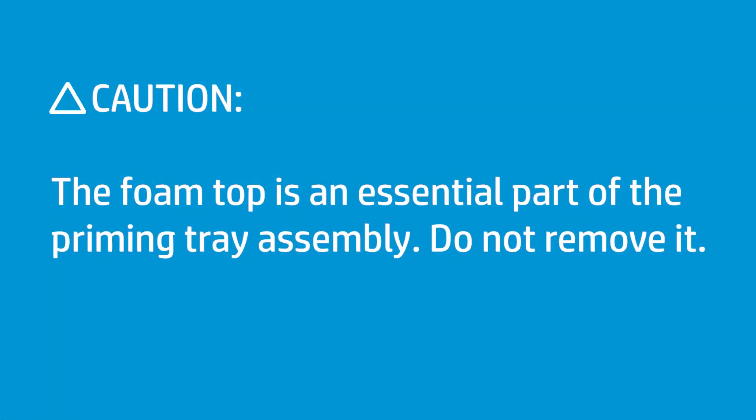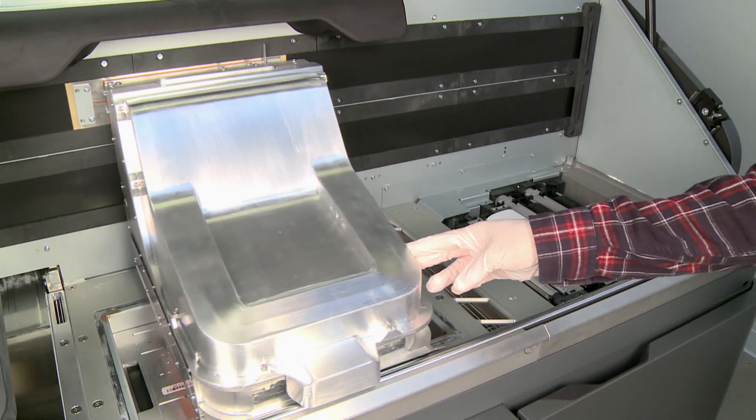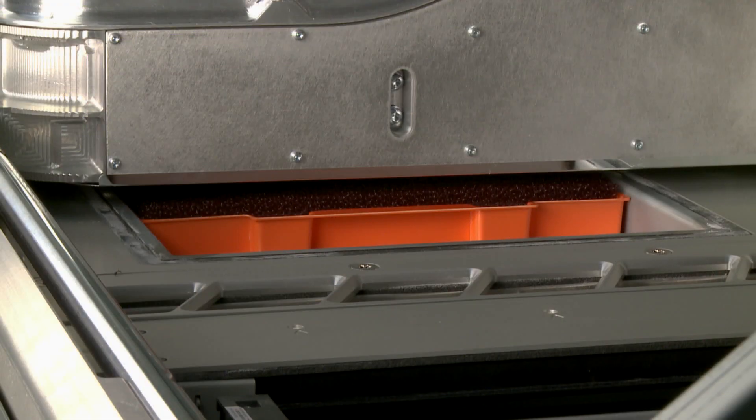The foam top is an essential part of the priming tray assembly — do not remove it. Manually move the print carriage and center it over the tray, making sure the carriage and tray do not touch.